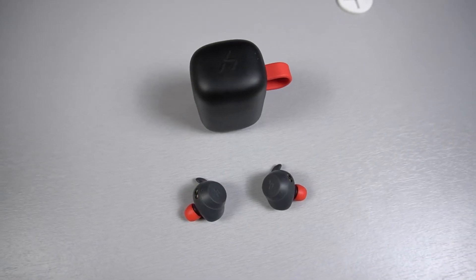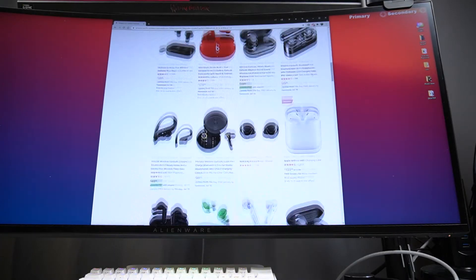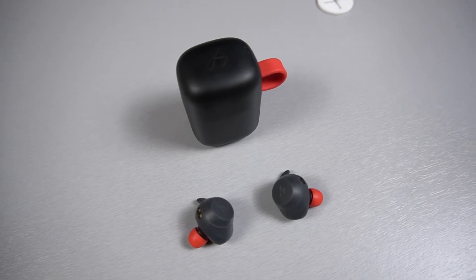I originally got the Havit G1s because I needed something for running and for the gym. I thought it would also be so much more convenient if they were wireless — not having to worry about wires getting tangled around dumbbells or accidentally yanking them with my hands. With such a large selection of wireless earbuds out there, it's getting hard to separate the good ones from the bad ones. There's this notion that I feel like I need to spend a lot of dollars to get something good. That may not be the case with these Havit G1 Bluetooth earbuds.